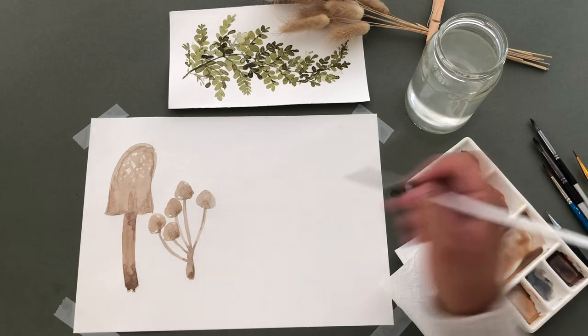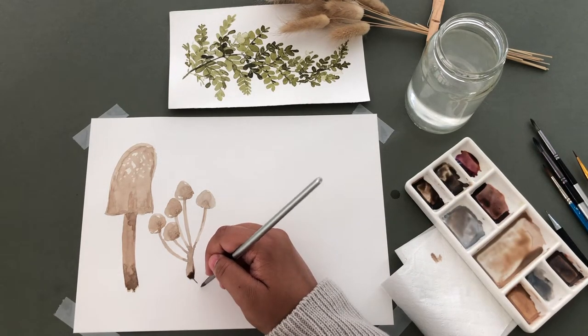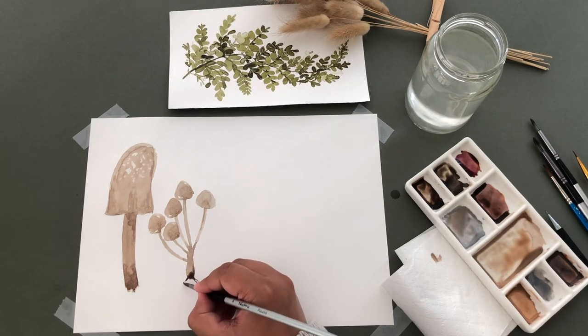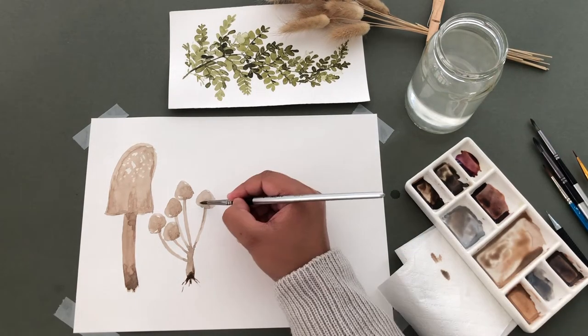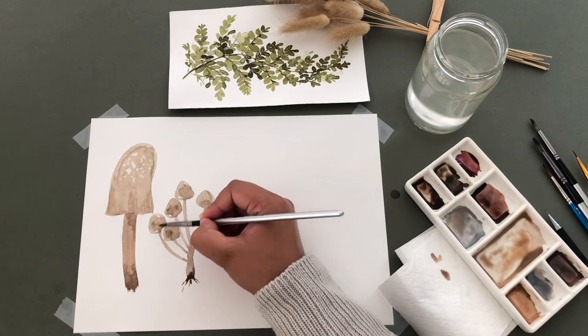At the bottom, I'm adding a darker brown and adding some roots with the tip of my paintbrush. I'm adding another layer of paint to the caps and under them as well.